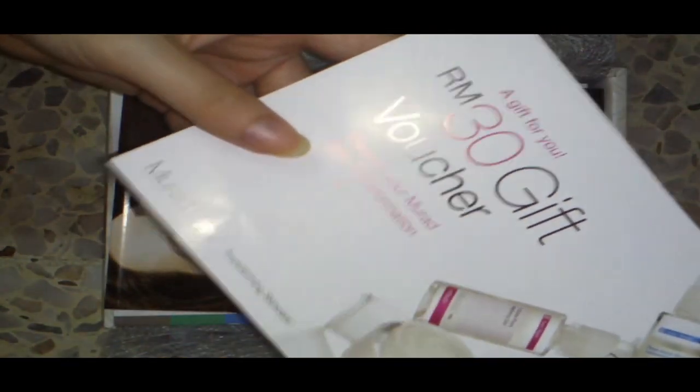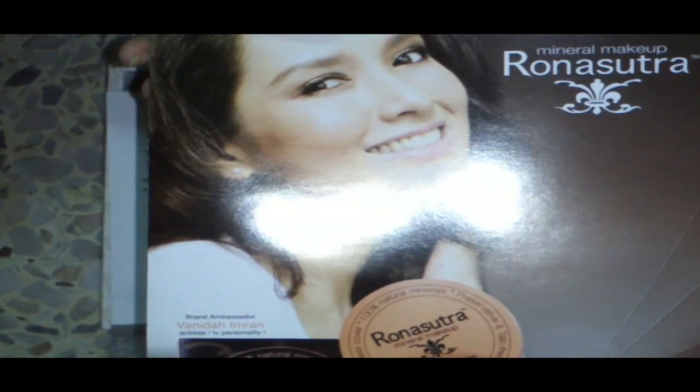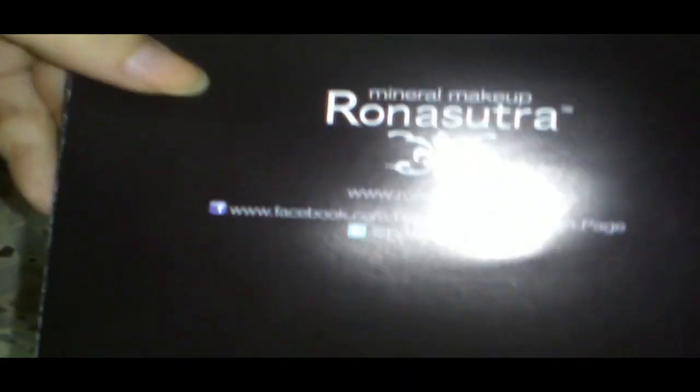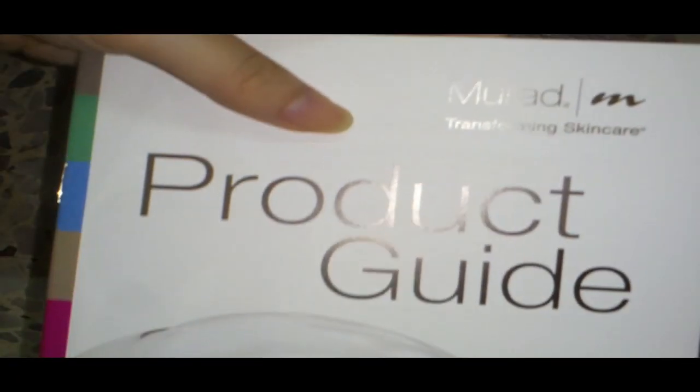I'll also get the Rona Sutra antibacterial NBR sponge, the Rona Sutra two-in-one mineral foundation and powder, a gift voucher from Murad, a Rona Sutra mineral makeup brochure, and the Murad product guide showing everything I can expect from the voucher.